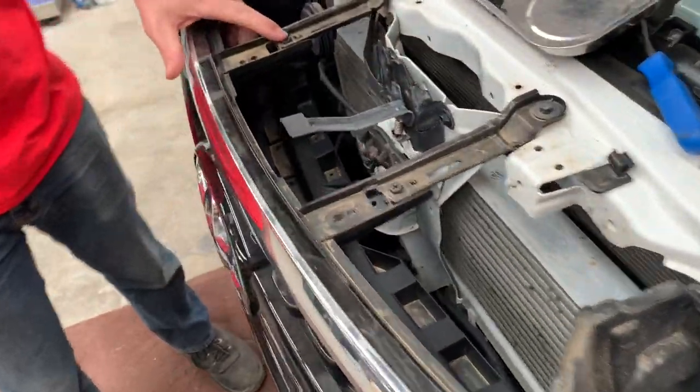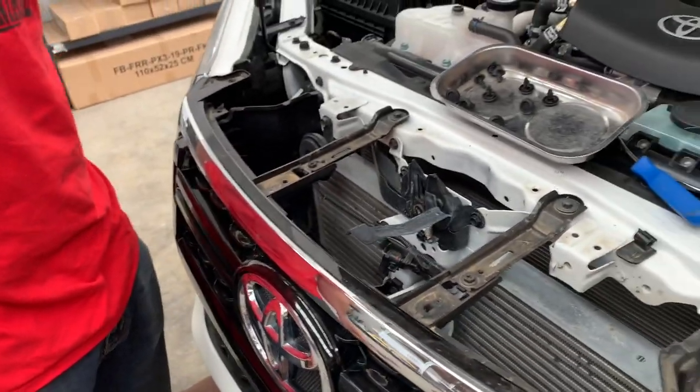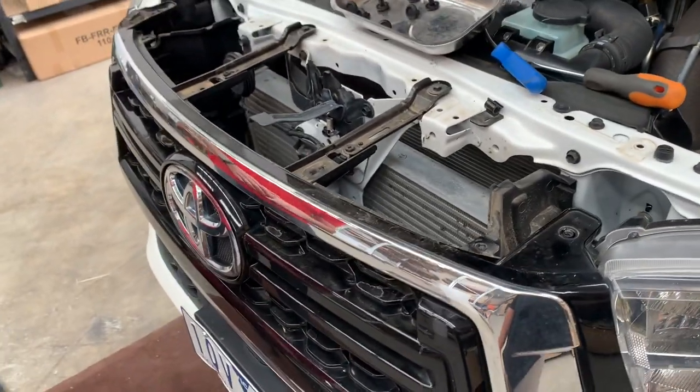Pull off the cover, and then there are some screws on top to take out the grill. Different Hilux years are slightly different — this is for an 18–20.